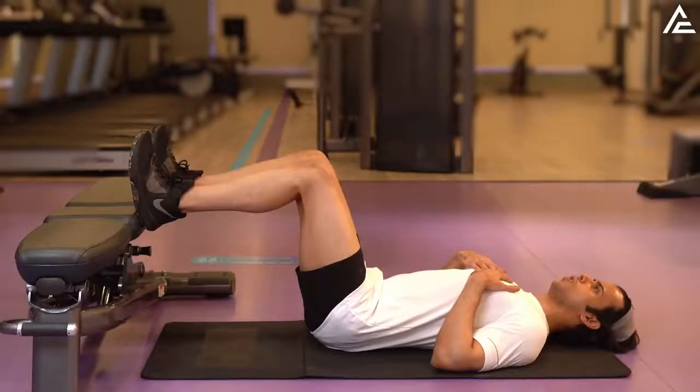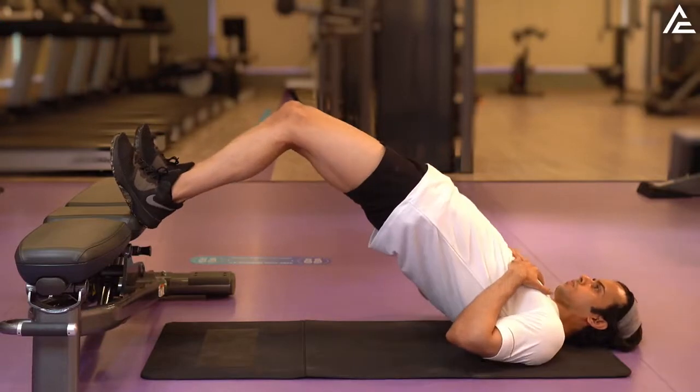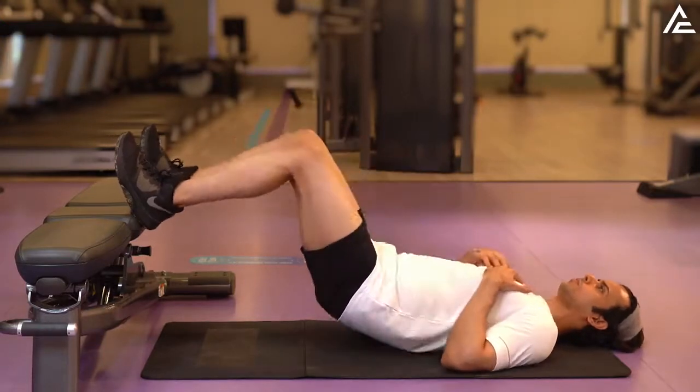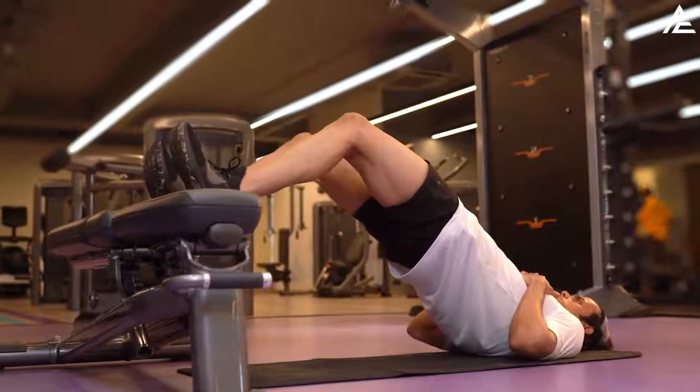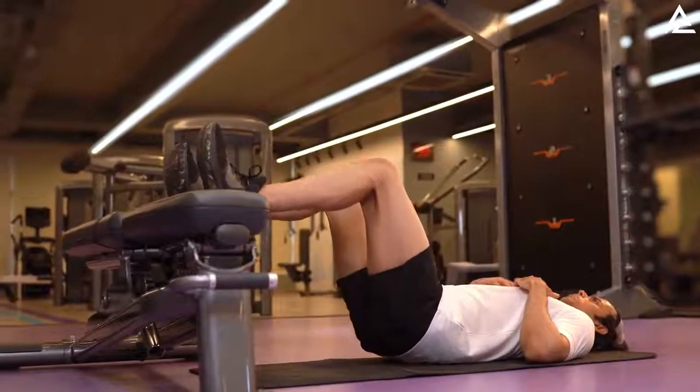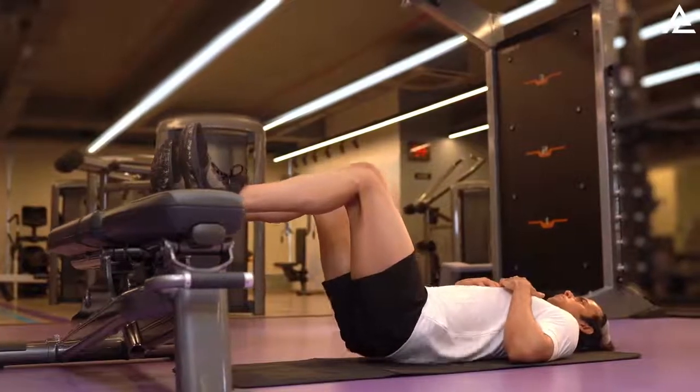Take a deep breath and lift your hips up till the shoulders, knees and hips are almost in the same line. Squeeze your glutes and hold this position. Come slowly back down to the starting position and repeat the movement.